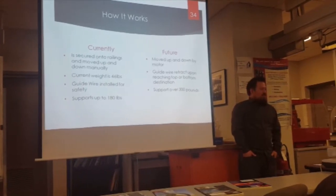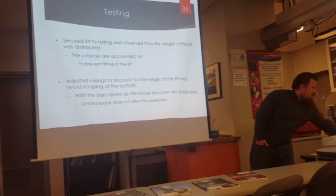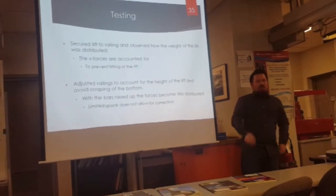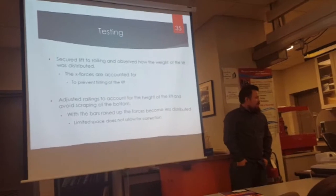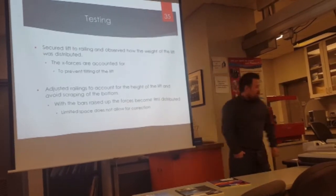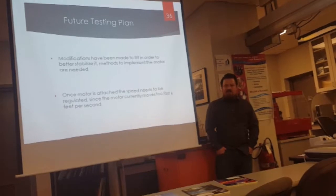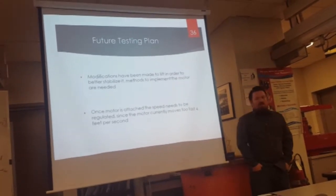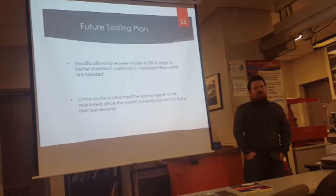In the future we want it to be moved up and down by the motor, and have the guide wire retract when it reaches the top or bottom of the stairwell, and support over 300 pounds. Testing involved securing the lift to the railing to observe how weight affected it — after we saw where it began to shake or deform, we would make improvements to the stability and security of those areas. We decided to adjust the railings so it wouldn't scrape as it moved up and down. For future modifications, we want to stabilize it more, find spacing for the motor and chain to move between the hubs, and since the motor currently moves too fast when attached, we need to use gear reduction or find a way to adjust it electronically.